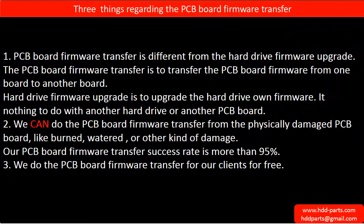Regarding the hard drive PCB board firmware transfer, we have three things to mention. First, PCB board firmware transfer is different from the hard drive firmware upgrade. The PCB board firmware transfer is to transfer the firmware from one board to another board. The hard drive firmware upgrade is to upgrade the hard drive's own firmware — it has nothing to do with another hard drive or another board. Second, we can do the PCB board firmware transfer from a physically damaged PCB board, like burned, watered, or other kinds of damage. Our PCB board firmware transfer success rate is more than 95%. Third, we do the PCB board firmware transfer for our clients for free.